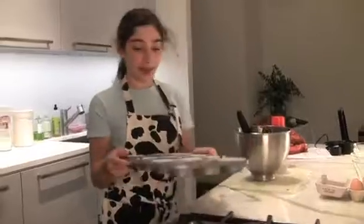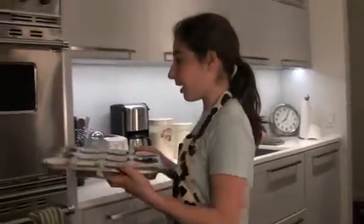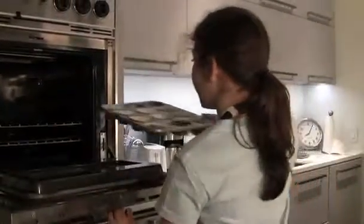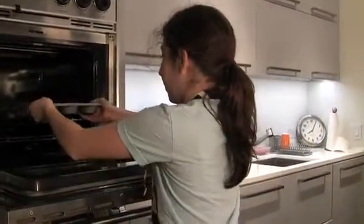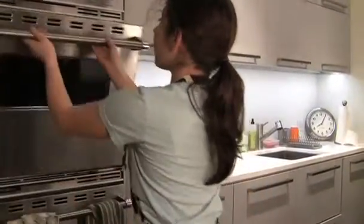Now we are going to take our chocolate molten cakes and put them in the oven for eight minutes. This is heated to 425 degrees. Set your timer for eight minutes.